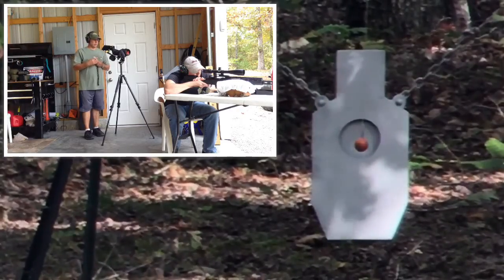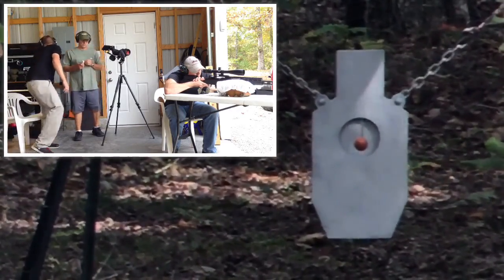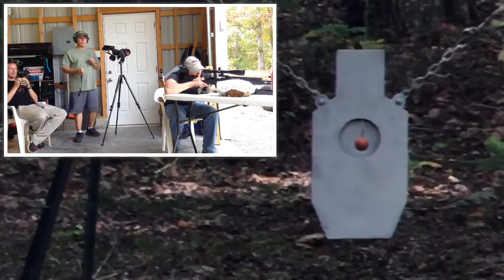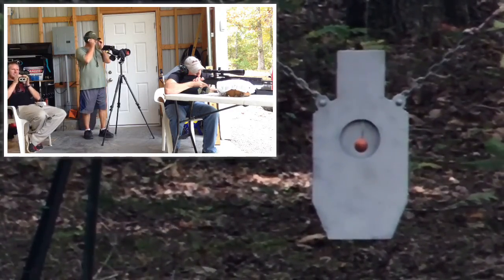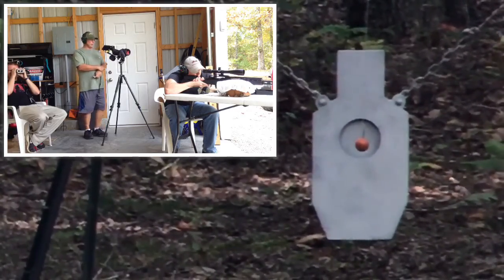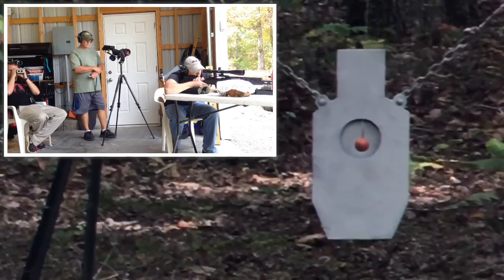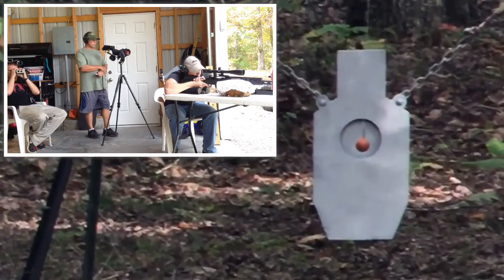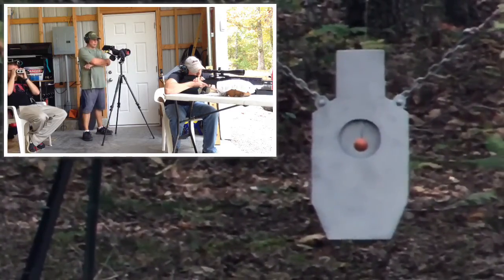Okay, here we are at GSR. Ryan G is getting ready to shoot his Springfield M1A — golf ball challenge, 300 yards. We've got a golf ball hanging out there. Ryan, you get 10 shots whenever you're ready. Shot number one. When you're ready, send it.